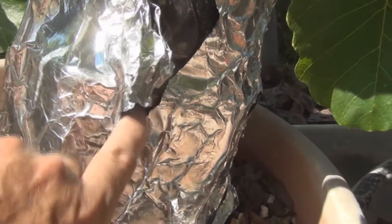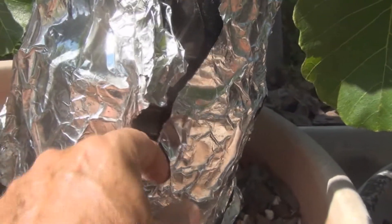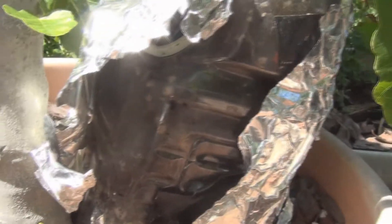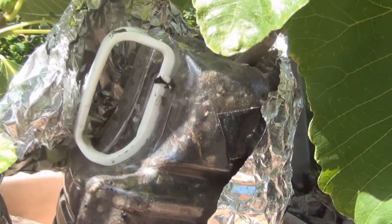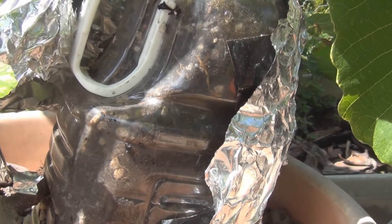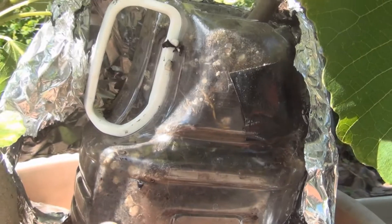Wouldn't be good if it was a failure after a whole year. Let's take a look — I probably should have checked it sooner. I see some roots. I did top this off too because the soil had settled — I remember doing that.